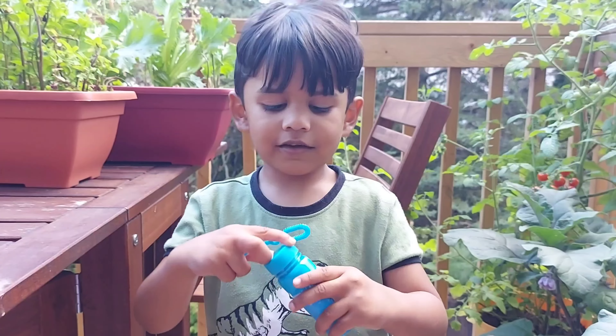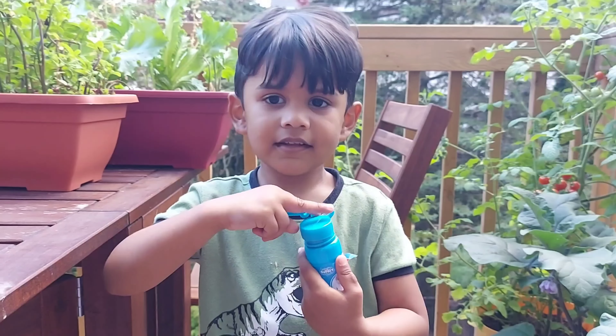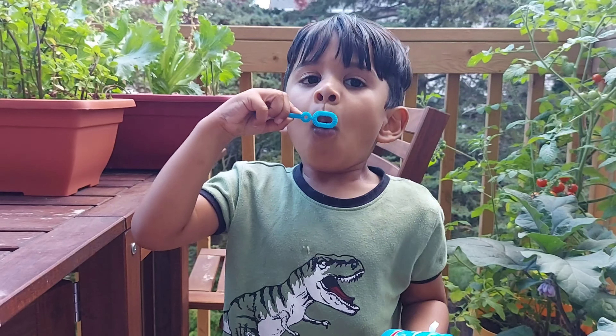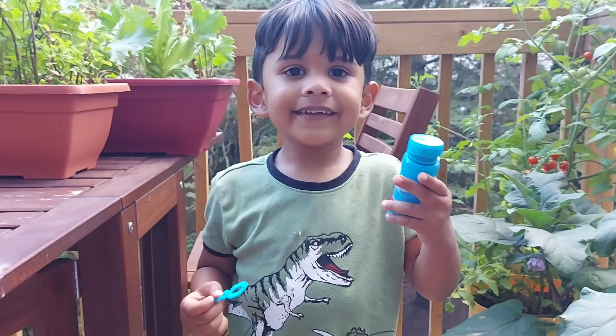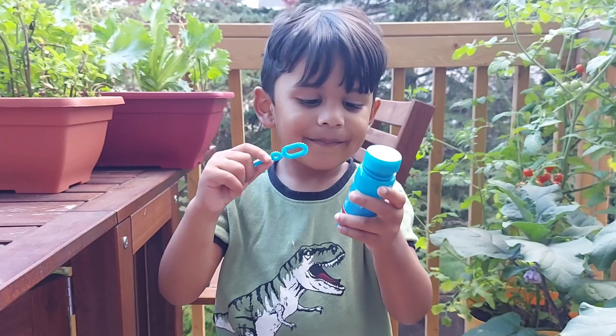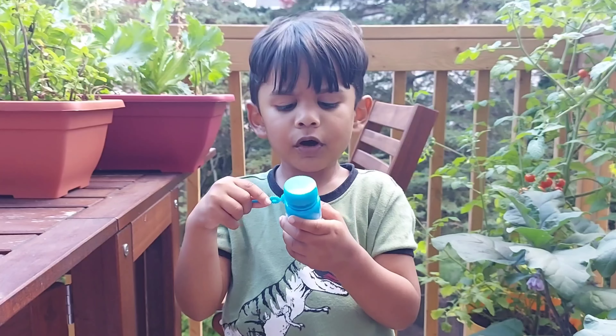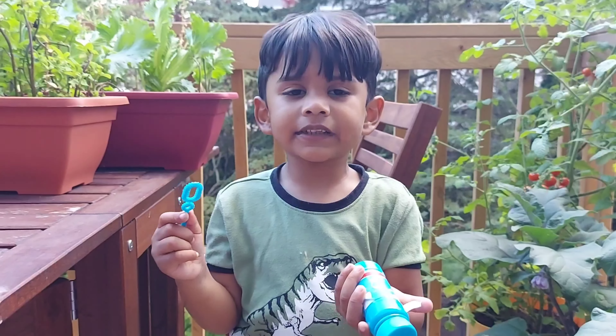Hello friends, welcome back. So you guys have to open this and then dip it in and then you have to just blow it. And then the bubbles will come. That's how you should blow it. Otherwise, if you don't blow it, bubbles will all get spoiled.